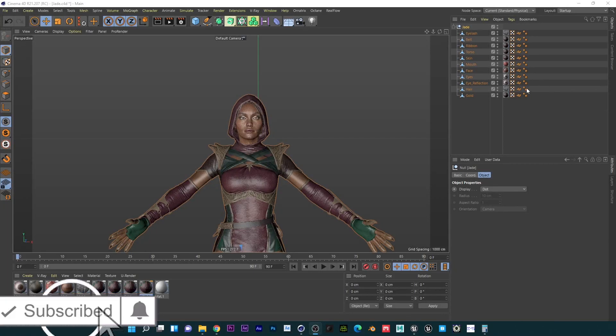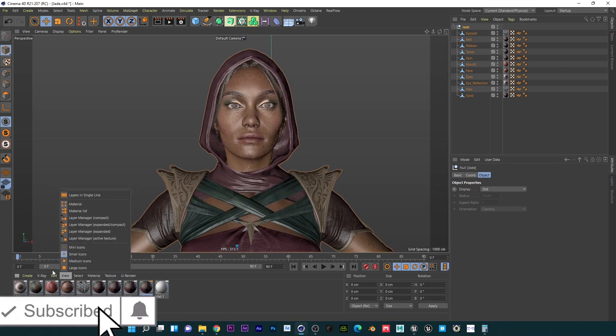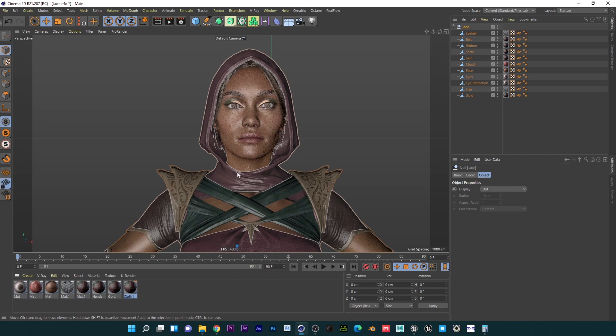Welcome to the channel. Today I'm going to show you guys how to quickly import your characters into RE Engine, and I'm going to do an extra bonus by rigging this character quickly.